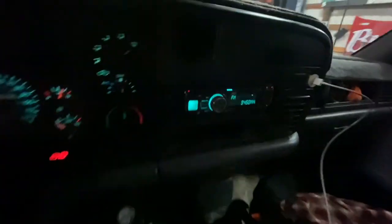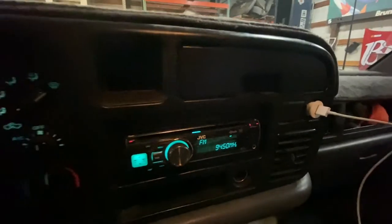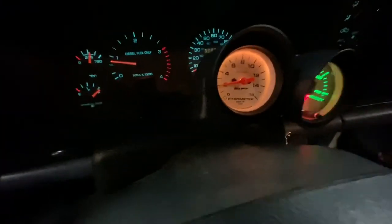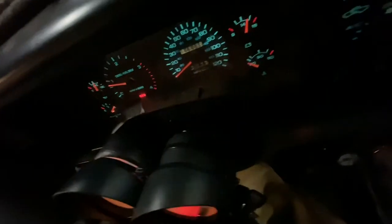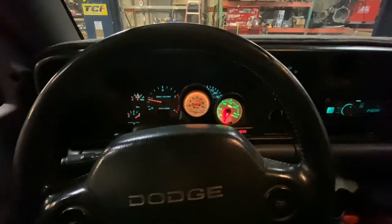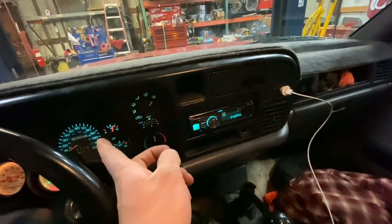The stereo is in. The bracket turned out real good. Zip tied the trailer brake up to the AFC live for now. Put the gauges in, zip tied as well. Of course, I got this color to match pretty good.